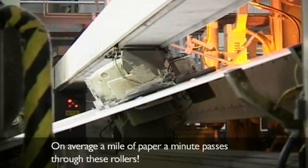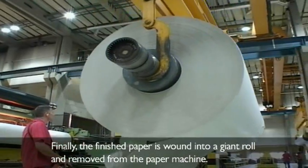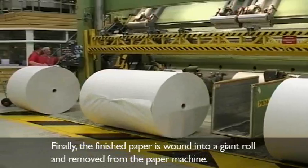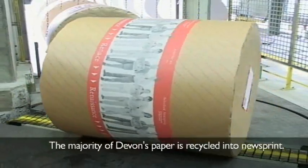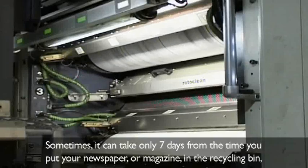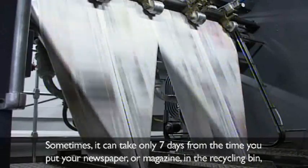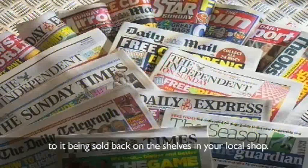On average, a mile of paper a minute passes through these rollers. Finally, the finished paper is wound into a giant roll and removed from the paper machine. It is then stored in a warehouse and sent to printers all over the country. The majority of Devon's paper is recycled into newsprint. Sometimes it can take only seven days from the time you put your newspaper or magazine in the recycling bin, to it being sold back on the shelves in your local shop.